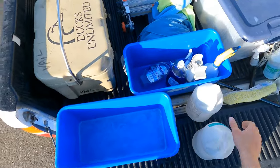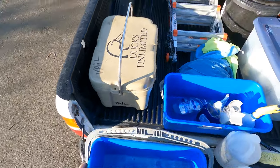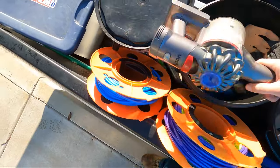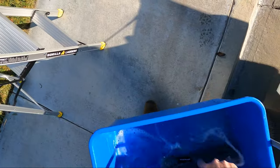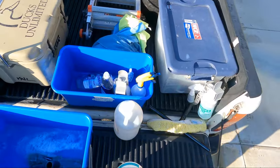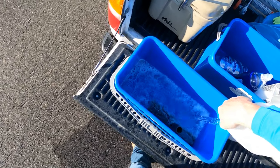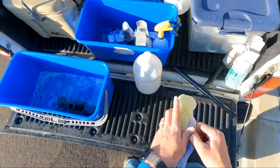We normally bring two gallons of water with us to each job and we've put it in the bucket this time. I don't like using a big mop to wash the screens, so I'm going to use a smaller mop because of the water usage — you use a lot of water with the big one. I'm going to make sure my squirt bottle is filled up. We need as much water as we can get, so I'll also get my window cleaning mop wet just in case I run out.